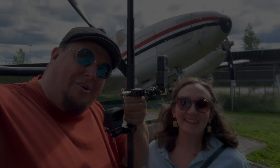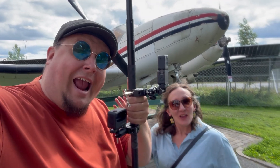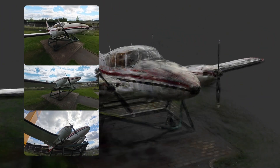Hello again boys and girls, I'm back with new 3D scanning experiments. This time I wanted to try out in practice what kind of a Gaussian splatting model I could produce from footage that was shot simultaneously with three different camera angles.